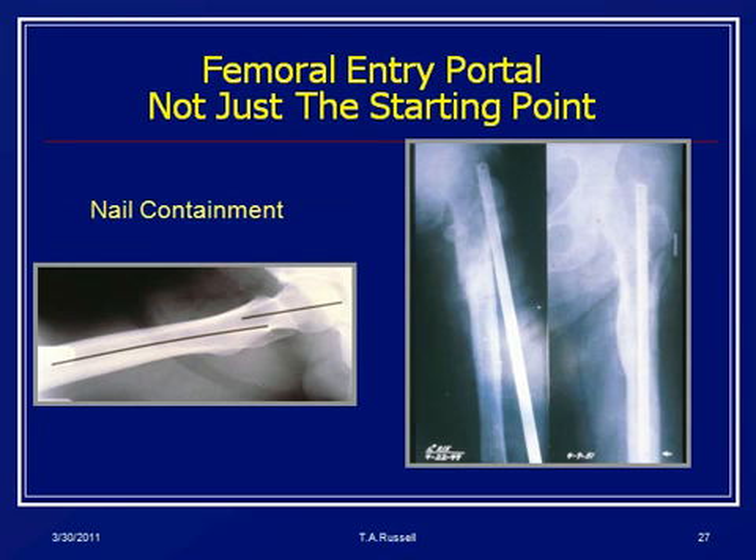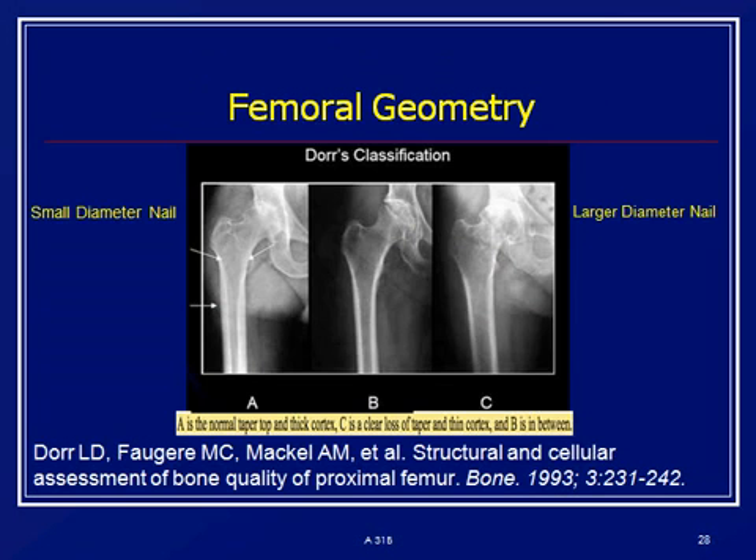One of the things we've learned best about nails — and if you look at this picture — is that nails work best if you put them inside the bone. Looking at one of those 1951 cases, the nail totally missed the canal. And if you look at the trajectory, it's actually a very tight trajectory you have to move through. We're also starting to look at femoral morphology — you don't use the same size nail for every patient, just like you don't use the same size total hip. Patients with a larger geriatric femur or a dorsal C-type have different nail requirements than one with a very small narrow canal.